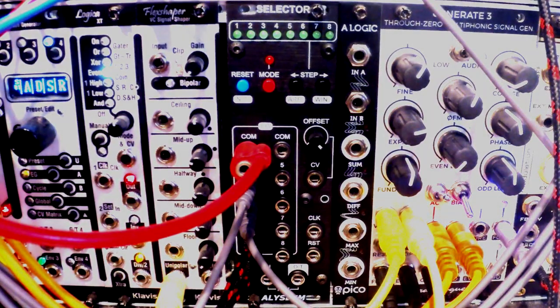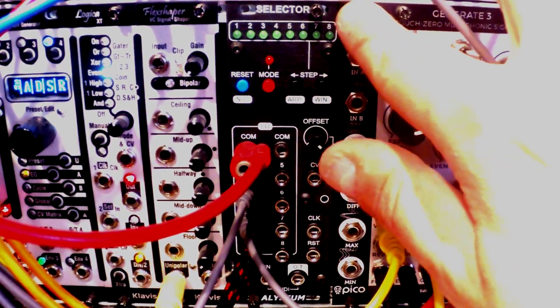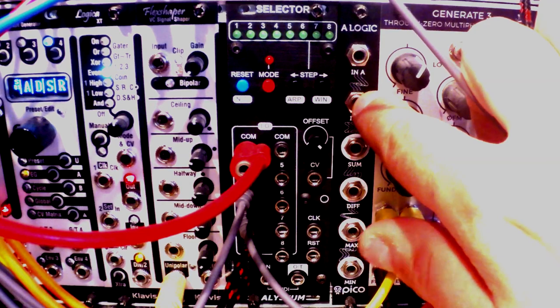Hello ladies and gentlemen, welcome to yet another episode of The Little Modular. Before we start, please excuse all external noises — I'm recording with the windows open as it's really hot and humid here in Warsaw, and there's no way I'll be able to record in a closed room. As for today's module, we are taking a look at the Selector module by Aliceum.